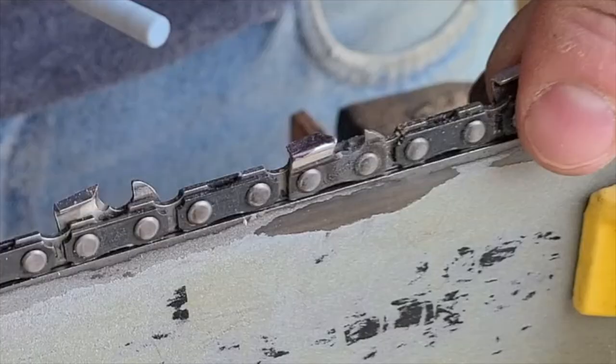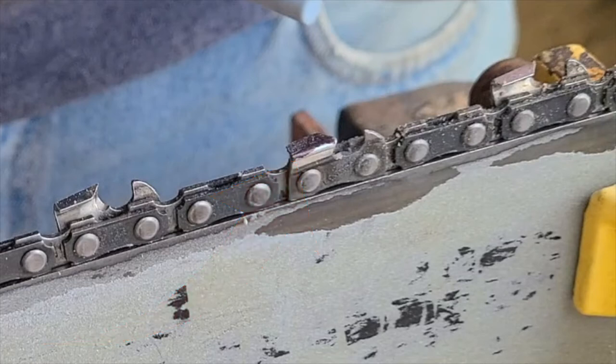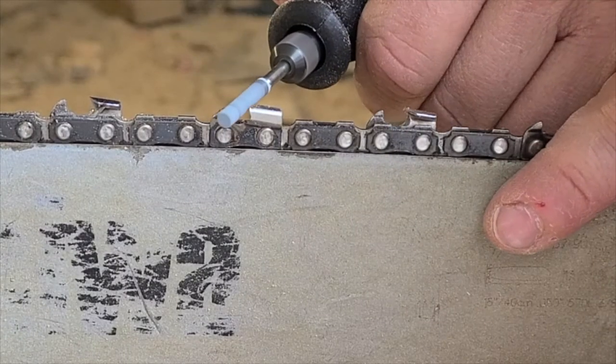Keep doing that until you get to your original starting point and see your Sharpie mark — then you know you've gone through that side of the chain. Flip over and do the other side.